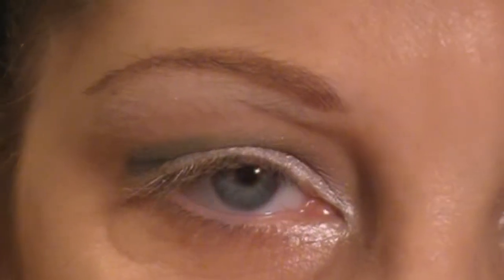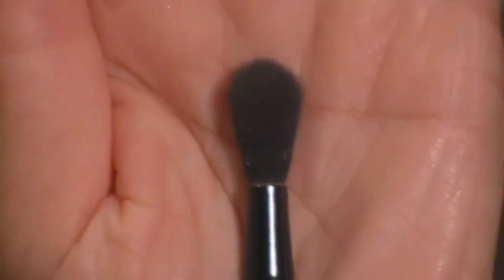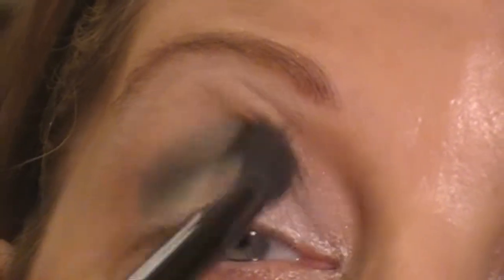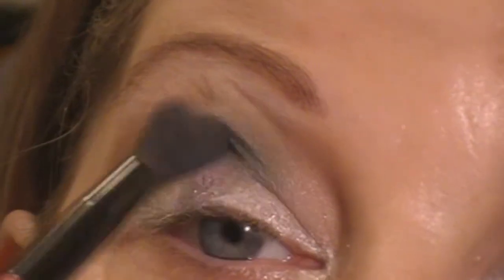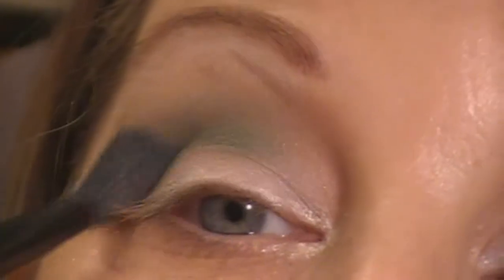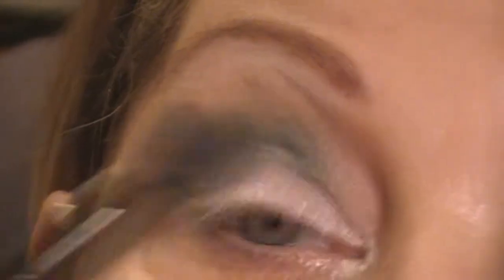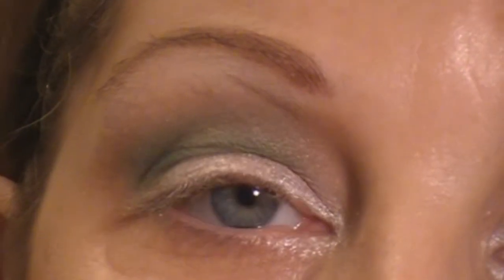Next, I'm just going to go over that dark green shadow with the lighter green shadow right above it in the e.l.f. 100 color palette. To do that, I'm just using my Soho London crease brush. I'm going to go right over where I placed the other green, and then bring it all the way up to meet that white at the brow bone.